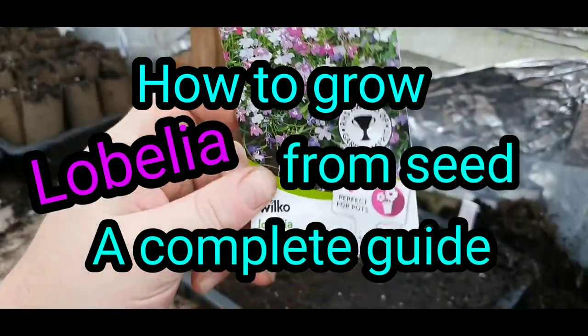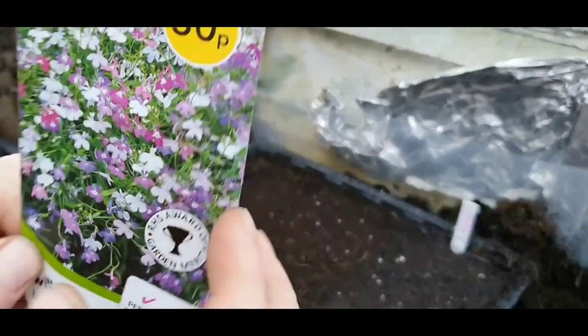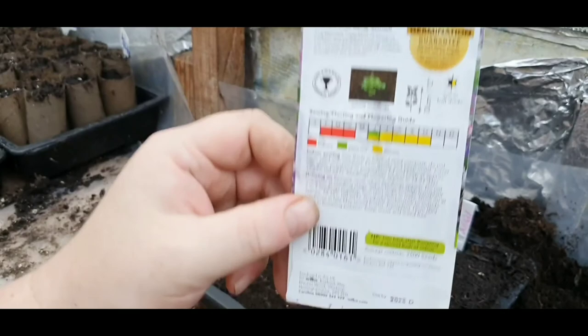Welcome back ladies and gentlemen. Today we're going to be sowing Lobelia Cascade Mixed. This is a trailing variety. I got them half price where I'm sowing — not 50 pence, but 25 pence. So I would definitely say get yourself some down there.